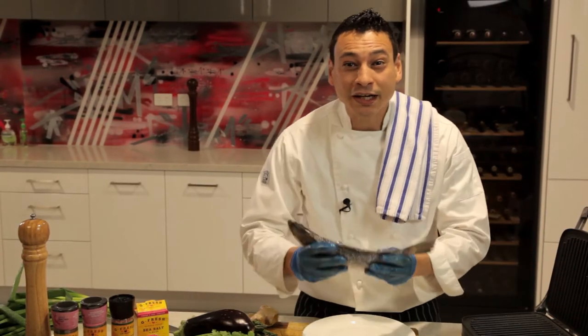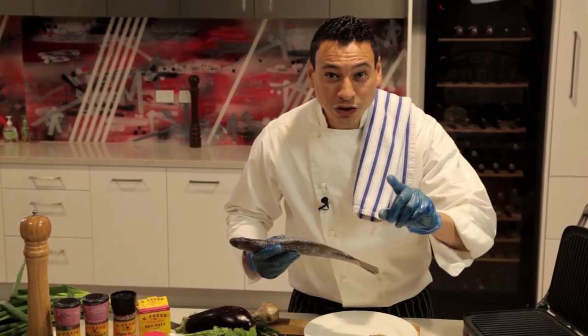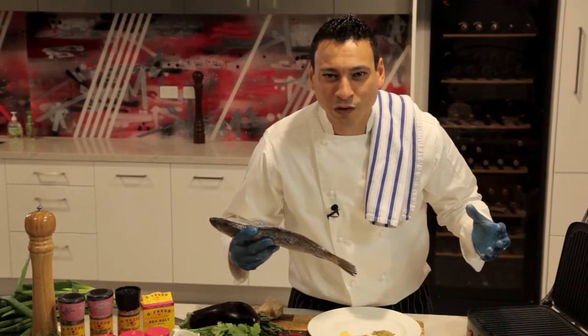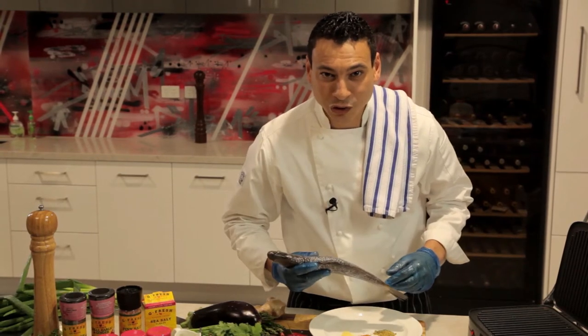They deserve a beautiful seasoning and marination, and once you go on your grill, your neighbor will come around and try to find out what this amazing aroma comes from. So hang around and let me show you how to do this together.